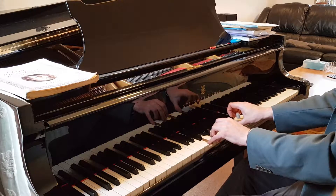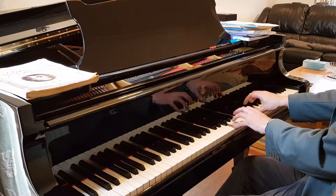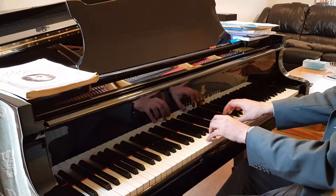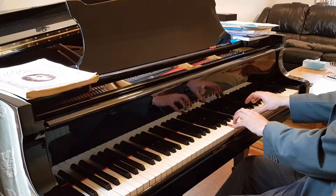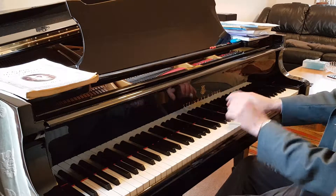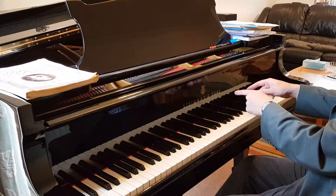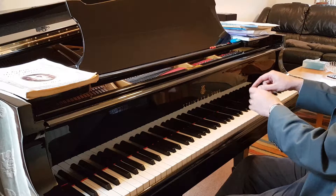And then practice jumping to the F octave, which is what comes next. So we're practicing this.